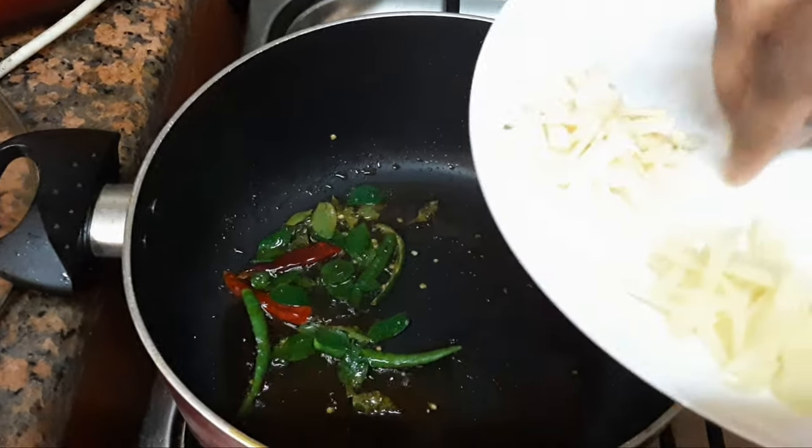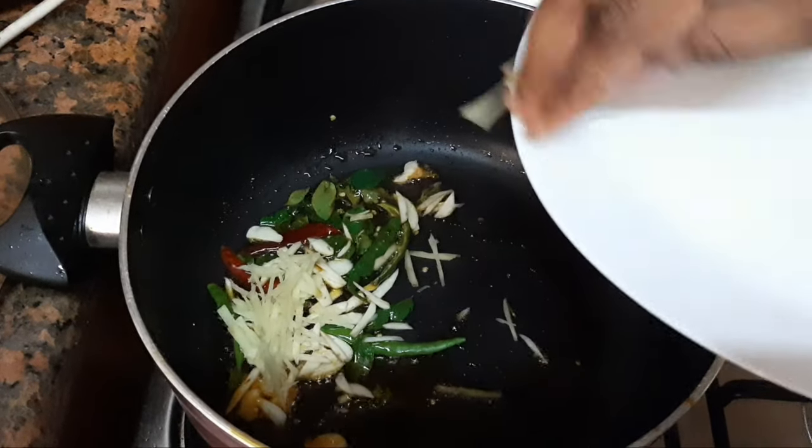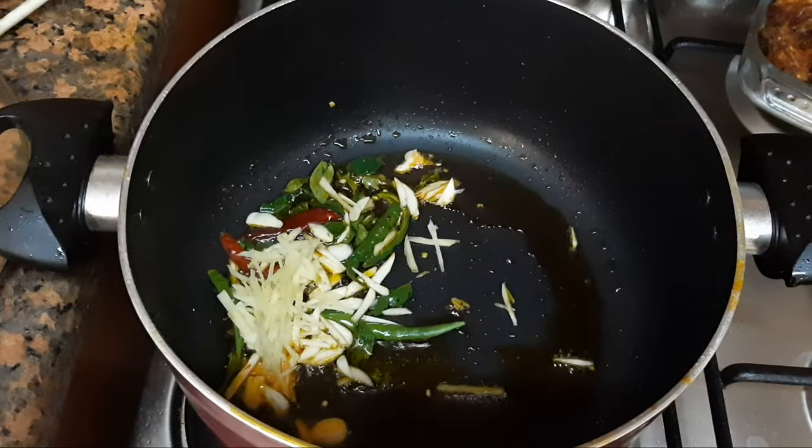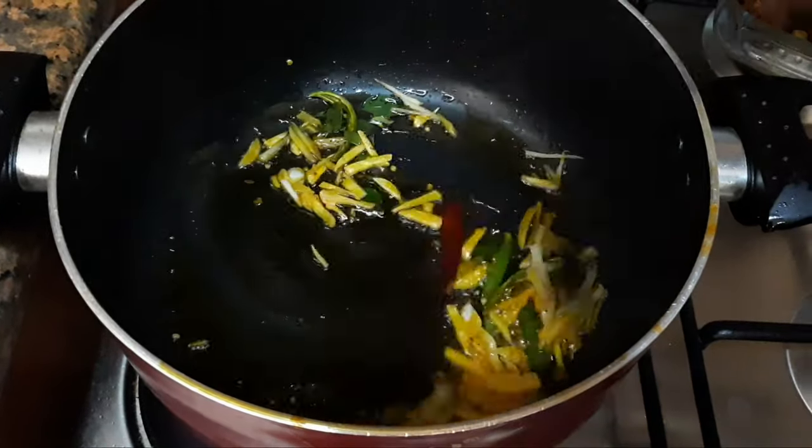Then we add the rice. There is the ground. 1 tablespoon of salt. We are going to be finished here.